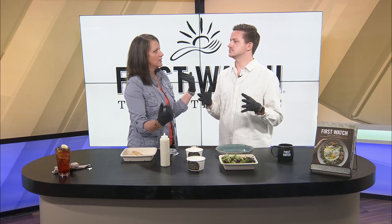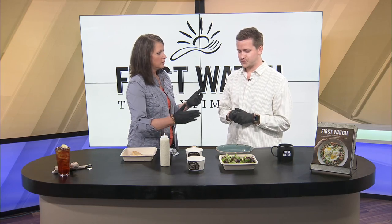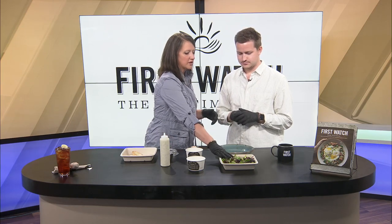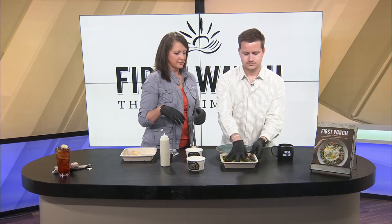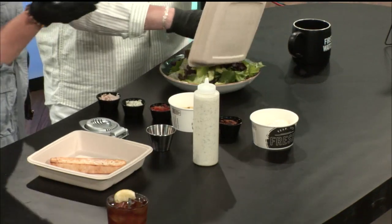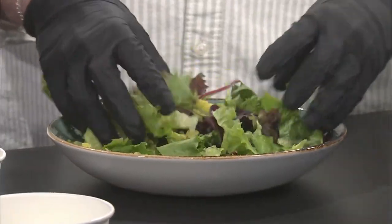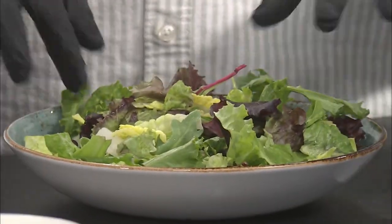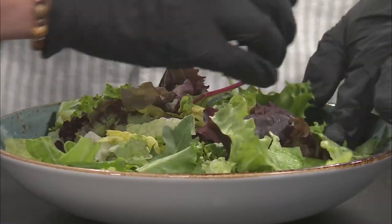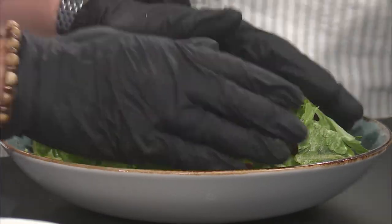What First Watch is really good at is presentation — and that's true. So this salad is all about how you lay it out on top. All the ingredients are in order of how you're going to put them on the salad. Start with your lettuce — go ahead and put all of that in the bowl. It's a spring mix and romaine. It's a nice mix; I'm not super crazy about just spinach or arugula on its own.